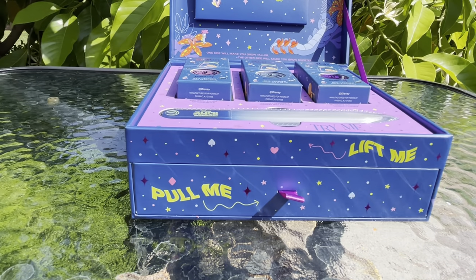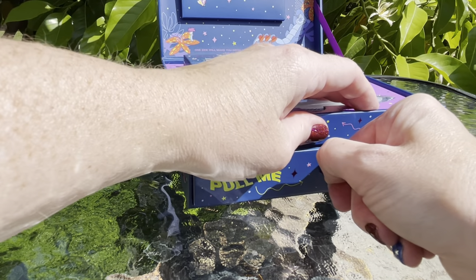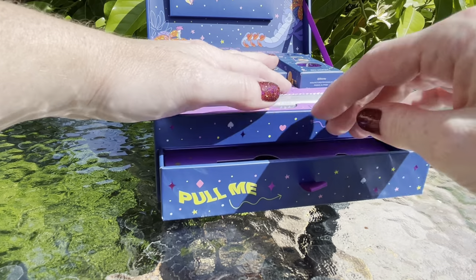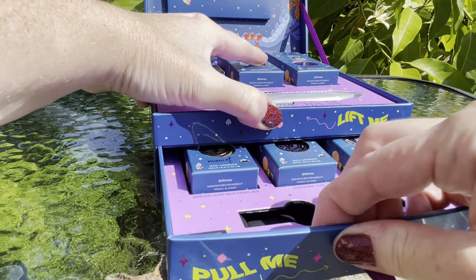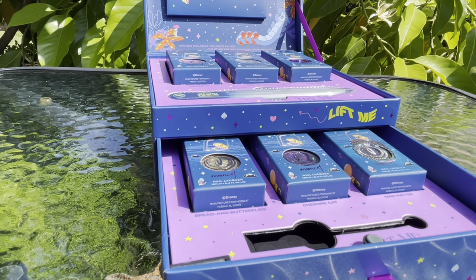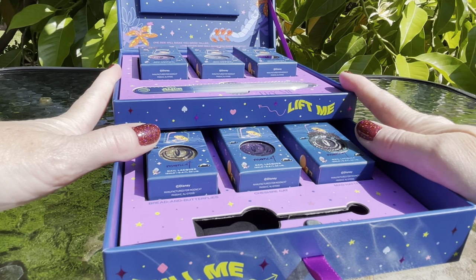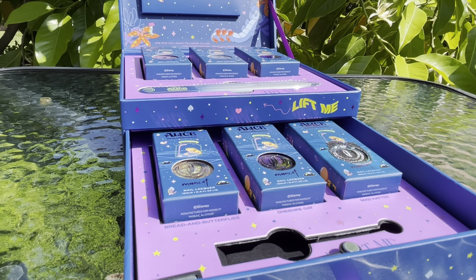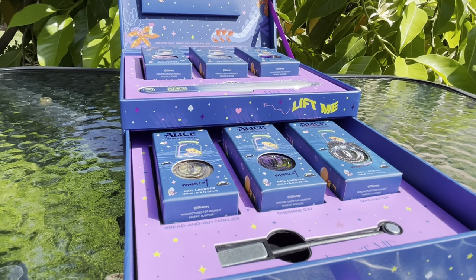The funny thing about my videos is anything can happen — it's like you're sitting right here with me and we're BFFs just playing around with this thing. I'm attempting to pull this out, it's a little bit tight. You might hear some squeaking, and that might be because something shifted during shipping.